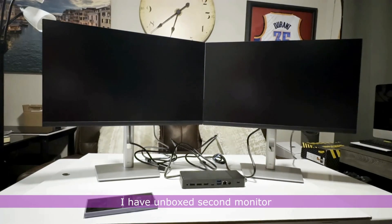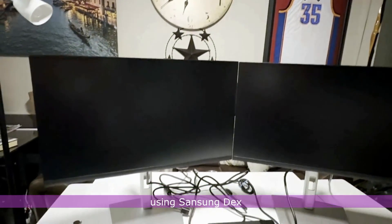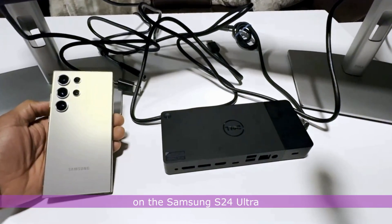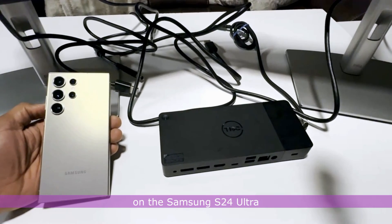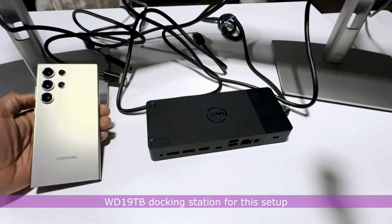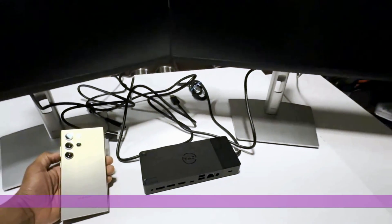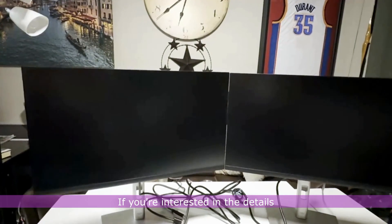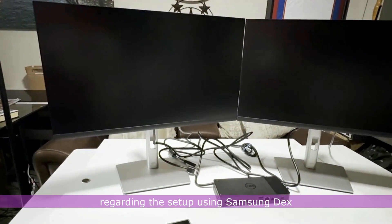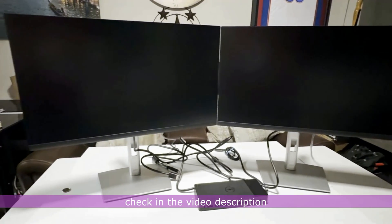I have unboxed the second monitor and will proceed to test them out using Samsung DeX. I will also be using this Dell WD-19 TB docking station for this setup. If you are interested in the details regarding the setup using Samsung DeX, check the video description.